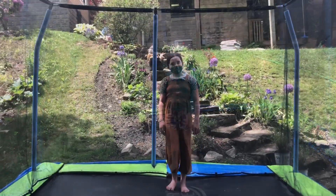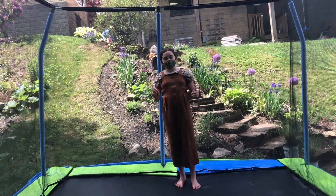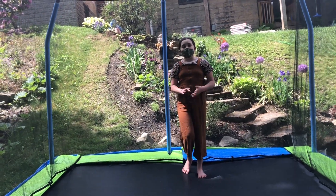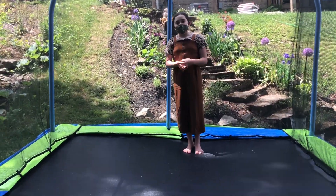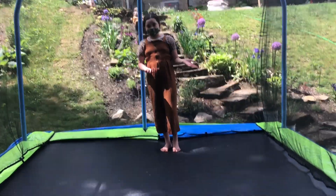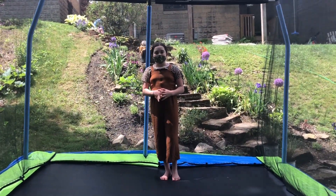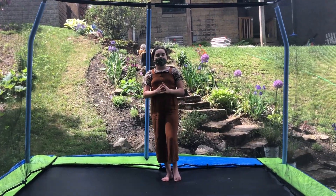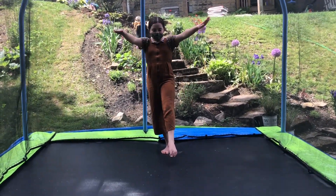Let's get into this video! First, we want to be teaching you how to do a front walkover. So what you want to do — if you don't know how to do a handstand, go check out some videos from here; we have a whole bunch of videos on how to do that. In each video we're going to make sure you know how to do a handstand, so first we want to do a handstand.